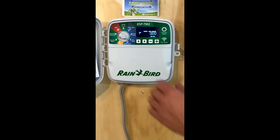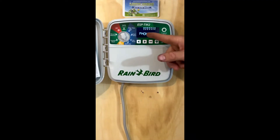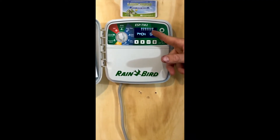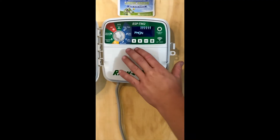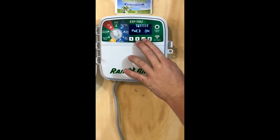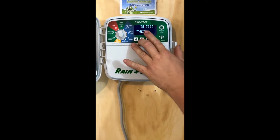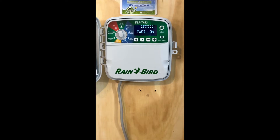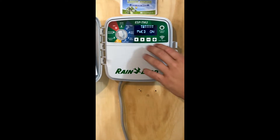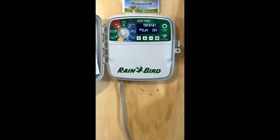Once you get that set, you're going to come down to water days. The water days are pretty easy. Any of these days where you see the water droplet is a day it's going to run. You can move through the days with the arrow keys, and plus or minus will change the value. When you see the circle with the slash through the water droplet, that's an indication of a day it's not going to run. You can go through and set it just the way you want.